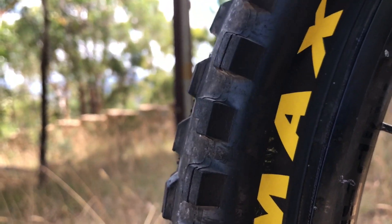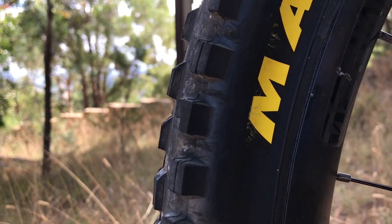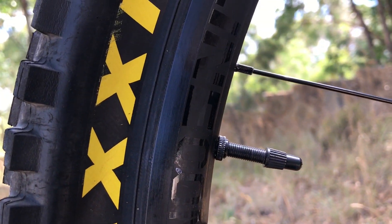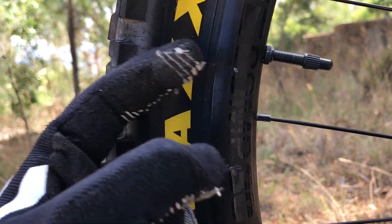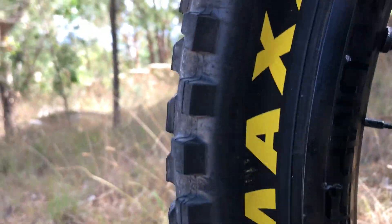So I'm running a flat and haven't got a ride in yet today. Just keep an eye on that — check your valves, make sure they're nice and tight. What I do is push down on the actual valve on the inside of the rim and tighten that up.